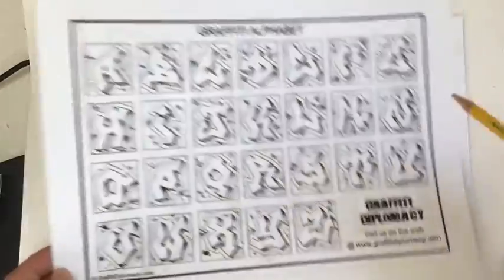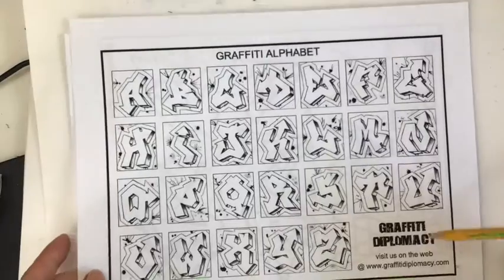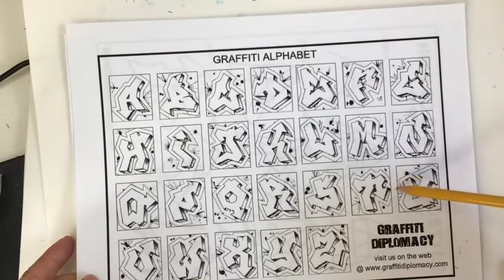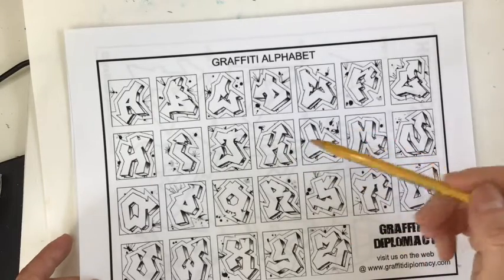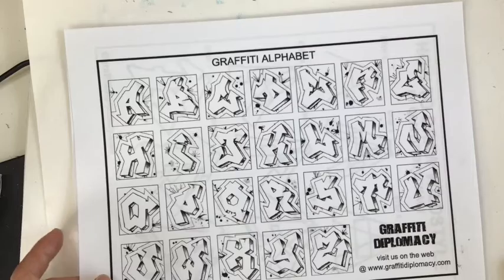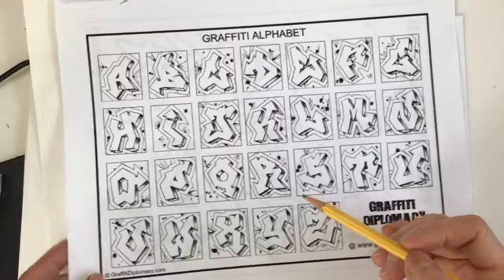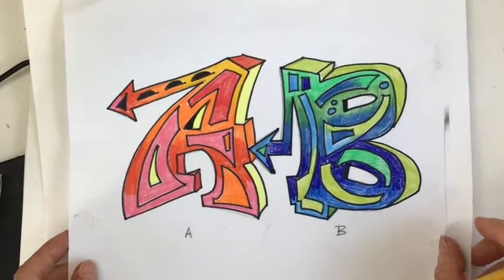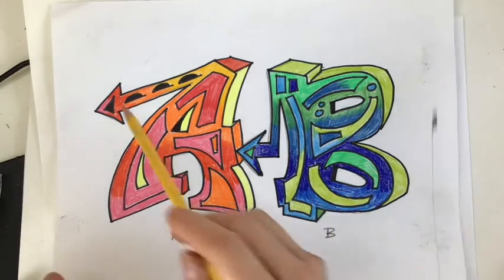Let's get started with some really simple lettering styles. These are from Graffiti Diplomacy, which makes a nice series of books on graffiti letter styles. We're going to look at these block letters that are in the wild style because they're semi-easy to draw and recreate. I'm going to show you some tips and techniques for drawing letters like this. I have here some letters that I made, a simple A and a B. Let's not pay too much attention to what's going on inside the letter, but look at the letter shape itself.